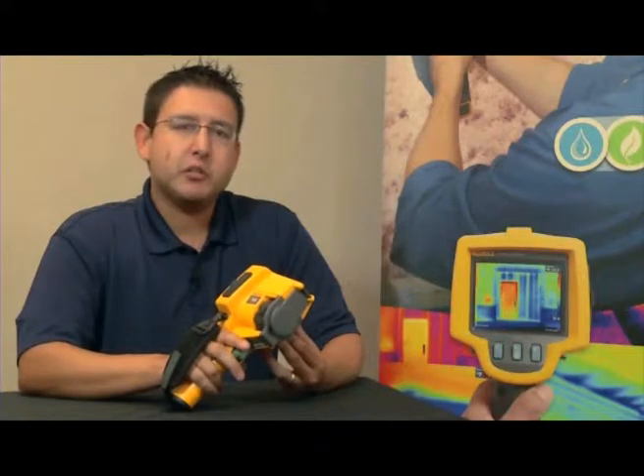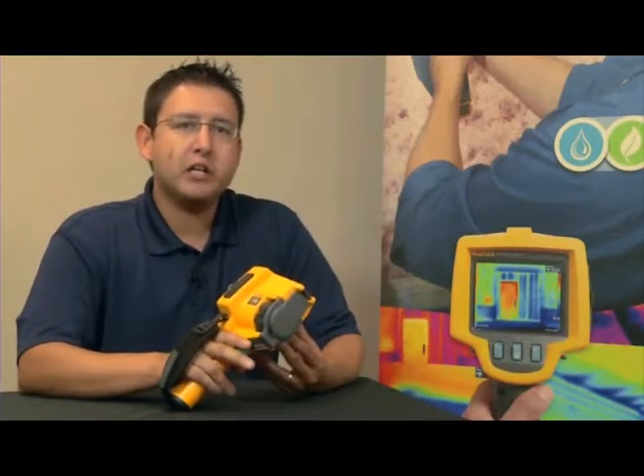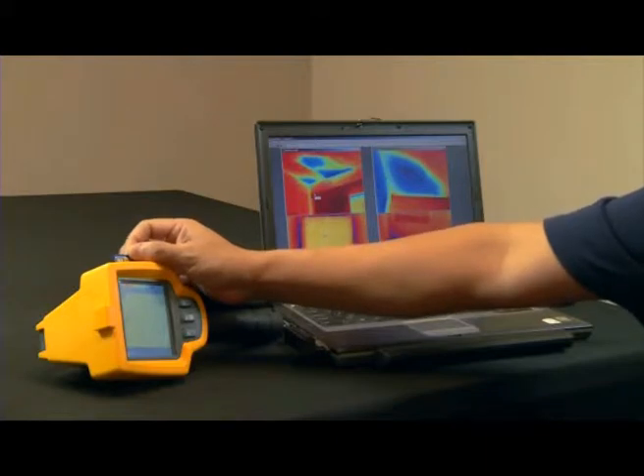Every Fluke TIS thermal imager comes with a powerful yet easy-to-use software package, which we call SmartView. SmartView allows you to collect, edit, and analyze images, and more importantly, allows you to create a professional-looking report with the click of one button. Each Fluke TIS thermal imager stores over 1,200 images on the 2GB SD card provided with the camera.